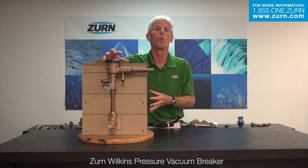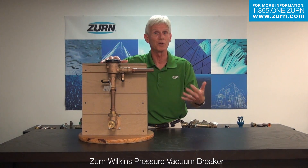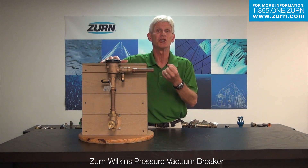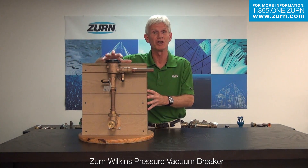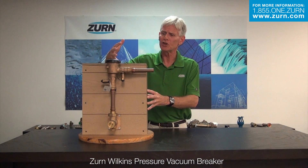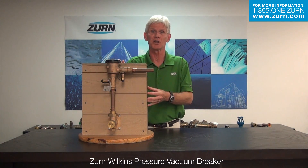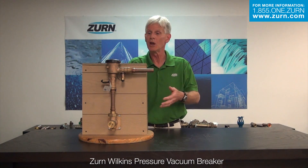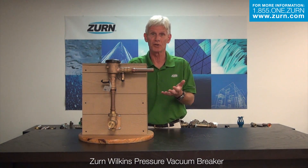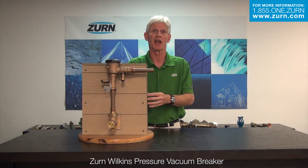Any worn component should be replaced. If we do replace worn components, once again we're going to want to induce a high flow through the valve once you get all the water turned back on, and shake all of the air out of that valve — because again, that air can cause pulsation and chatter. In the event that you have any questions, feel free to contact us here at Zern Wilkins. We're happy to talk to you, give you additional guidance, and do anything we can to make sure you're very happy with the product and that it works exactly to your expectations.